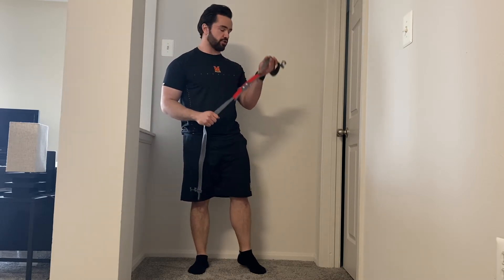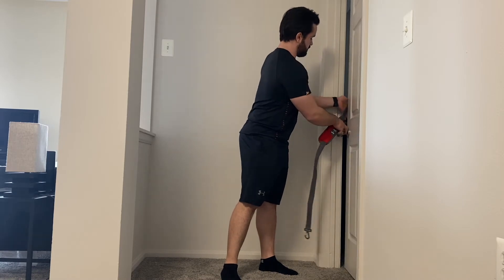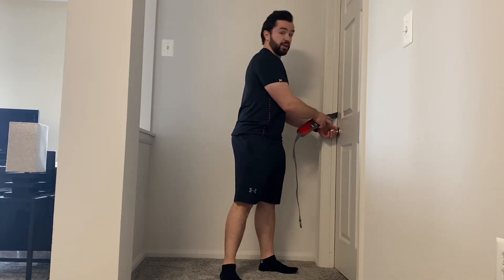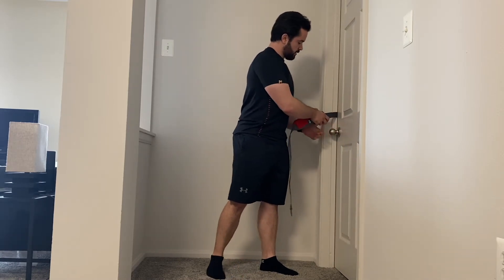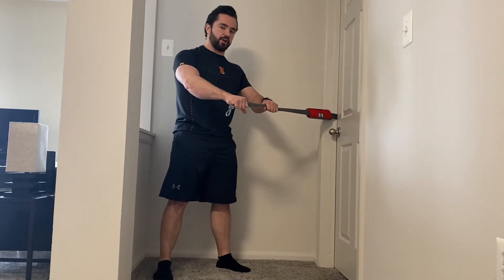What you'll do is take one end of the strap and place it inside the door frame, closing it on the other side. From here, take the strap until all the slack is out.